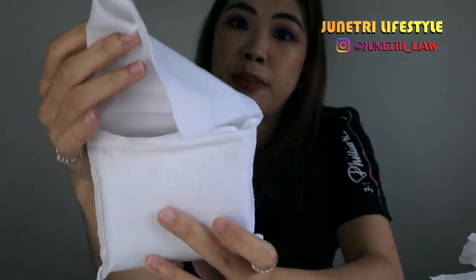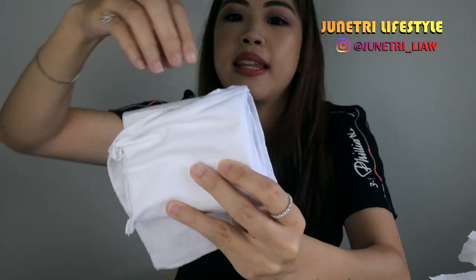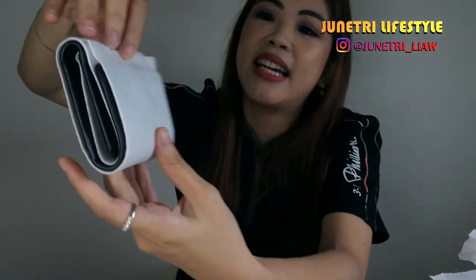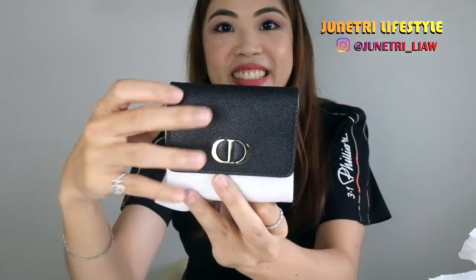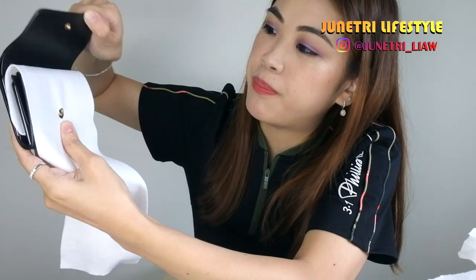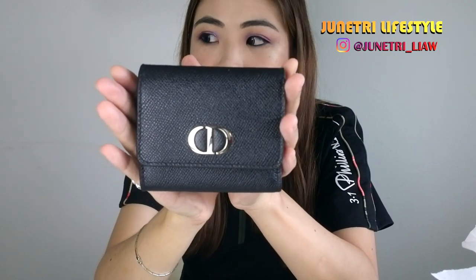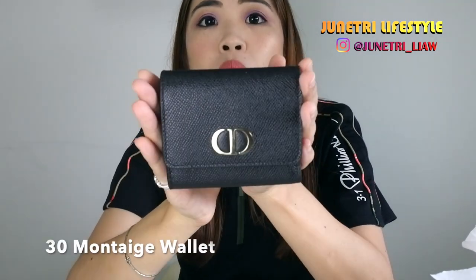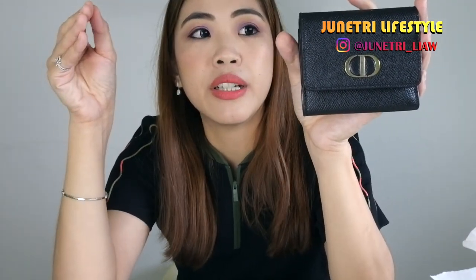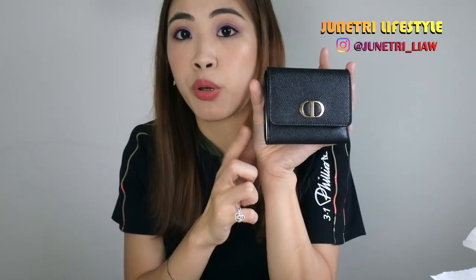This is just the dust bag, the normal dust bag. Let's see — they wrapped it nicely. So this is what they call the 30 Montaigne wallet. This is the smallest wallet from Dior — well, there is a smaller one which is more of a card holder rather than a wallet. So this one is more of a proper wallet.